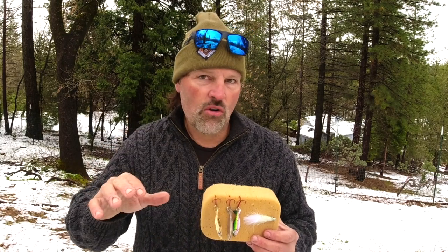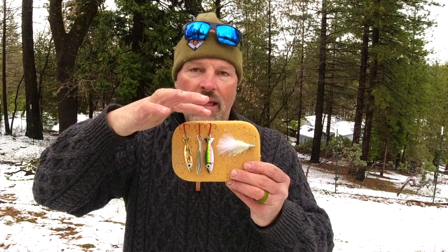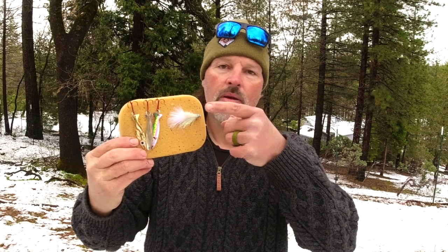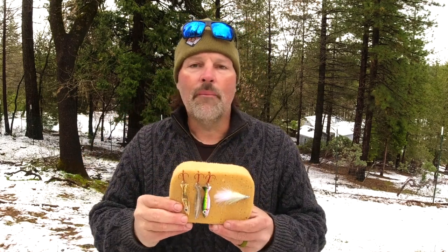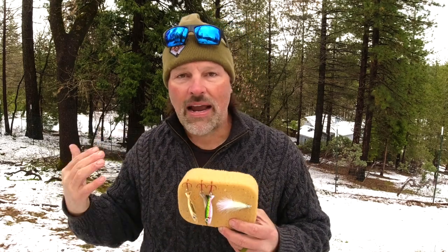My number one lures for fast trolling last week were my Speed Spoons in gold and the pro colors, as well as a white or yellow Magnum Metalhead right there. I'll run those lures quickly anywhere from 2.7 all the way up to 3.5 miles an hour early in the morning, and I cover as much ground as I possibly can. What I'm looking for is the very small minority of fish that are active, that are willing to chase. I have a better shot at finding those fish if I move quickly.